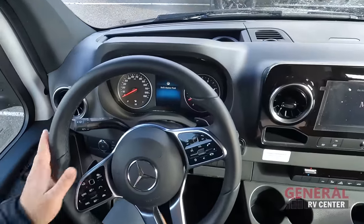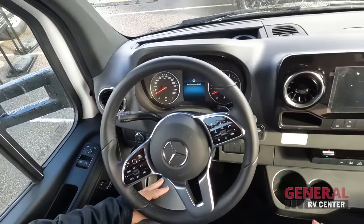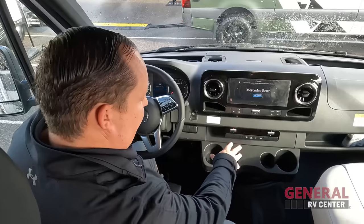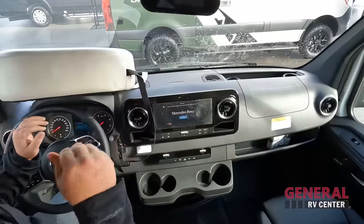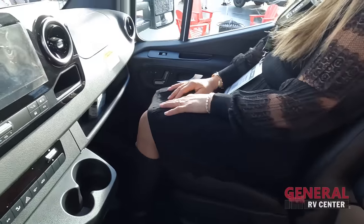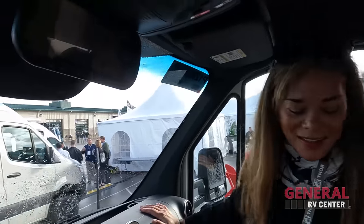Over here is the Mercedes cockpit — nice steering wheel, lane assist, adaptive cruise control, memory seats, and a 10-inch screen. Everything that you'll want in a Mercedes, this has: the air conditioning control, four cup holders, and everything. The memory seats are great — you just set it, and when you want to swivel, you push it and spin it. Set it and forget it. And right here is another screen.